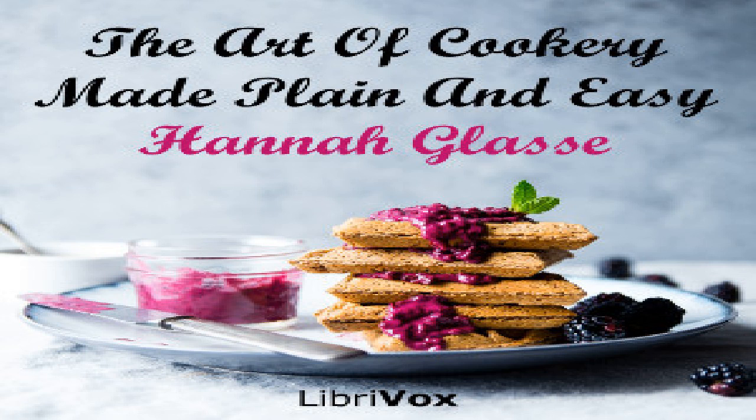Section sixteen of The Art of Cookery Made Plain and Easy by Hannah Glasse. This LibriVox recording is in the public domain. Chapter six: of soups and broths.